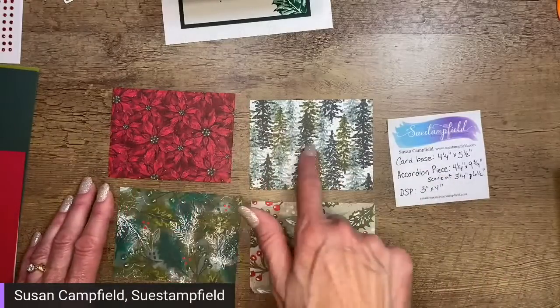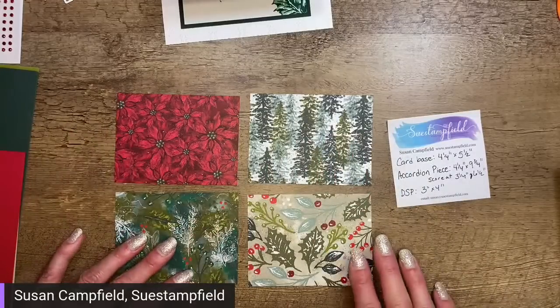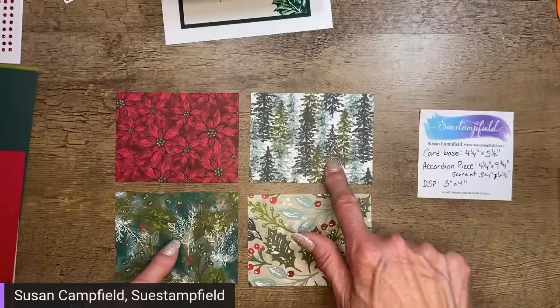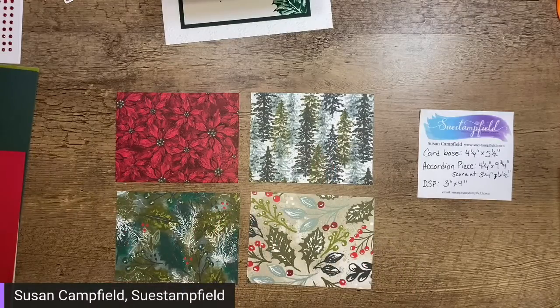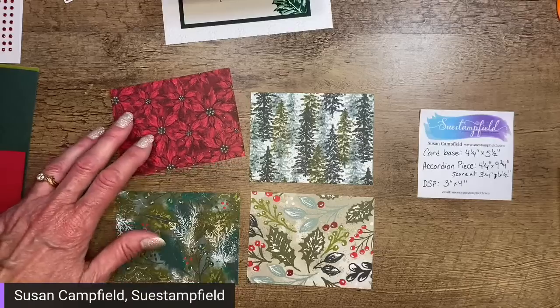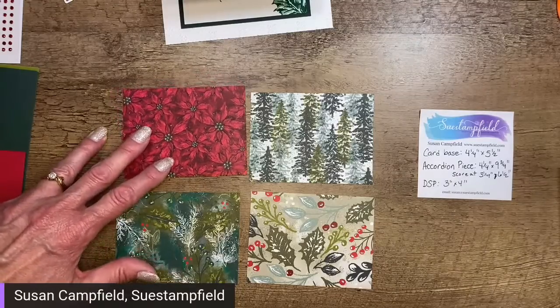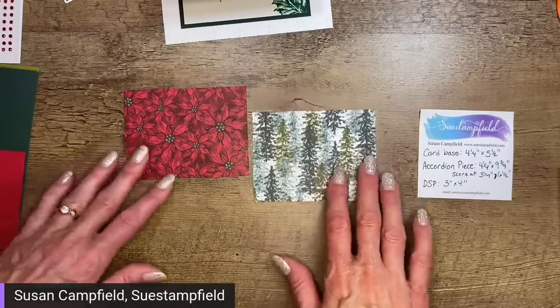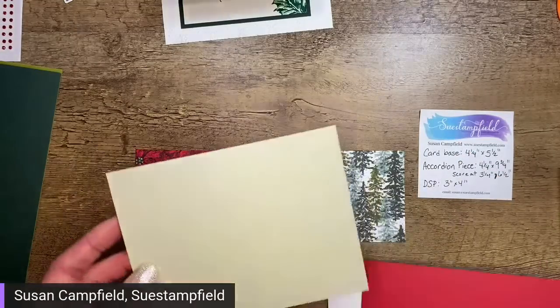I'm seeing lots of votes for the forest trees and quite a few for the poinsettias. It looks like those two are the most popular, so I'm going to pull those aside. We might have to make two cards — wouldn't be the first time! I had pulled out the Sahara Sand cardstock in case you voted for that pattern — it would also look nice on Crumb Cake — but we're going to set that one aside.